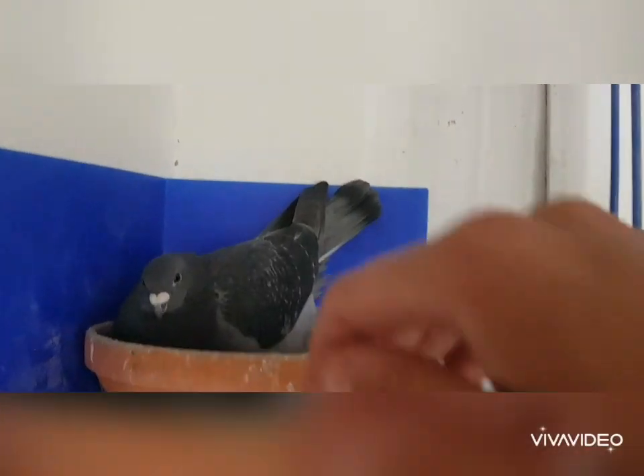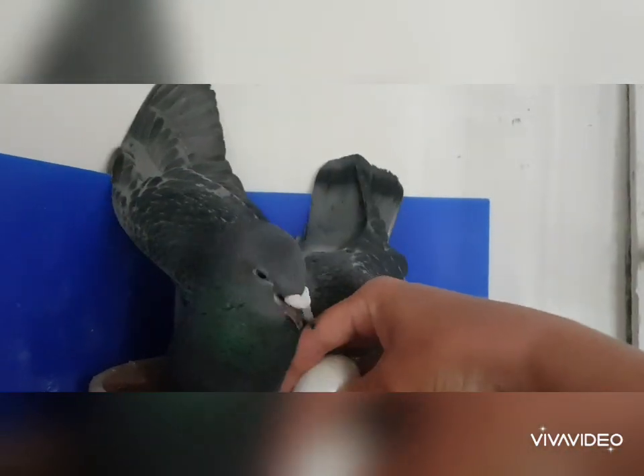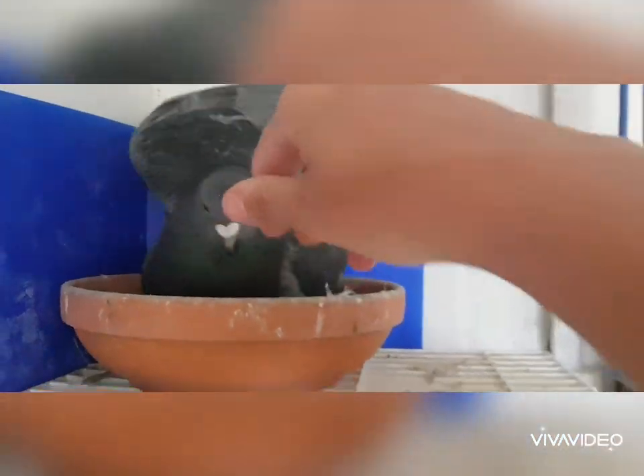This is the one up here that she's been incubating for us, but like I say I'm not sure if it's any good. It's not chipping and it just seems to be full of liquid, so I'm not holding out much hope for that one.